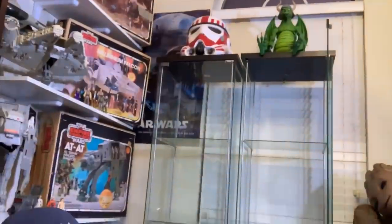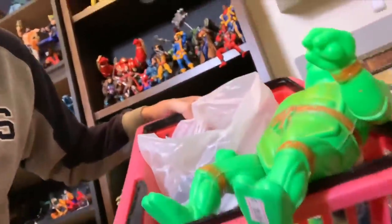What's up guys, I'm sitting here in the nerd lair and I just got two new detolf display cases. I'm trying to decide what I'm going to put in there — some storms, some MOTU stuff — I haven't figured it out yet. But I also got a basket full of knockoff goodness, and I figured let's go ahead and go through this stuff together.